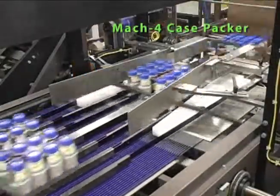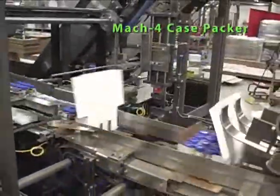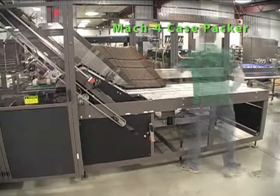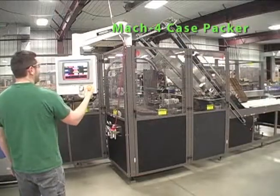The Brenton Pro Series Mach 4 Case Packer provides customers with a high-speed flexible solution for loading a wide range of products in cases or trays on the same machine. It forms, loads, and completes up to 75 cases and trays per minute.